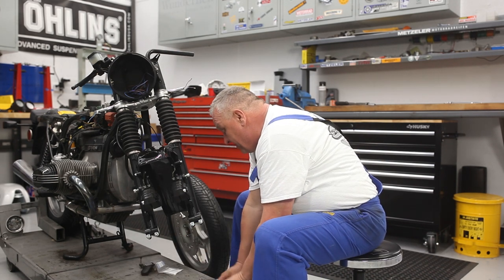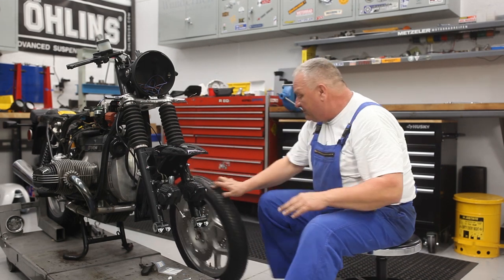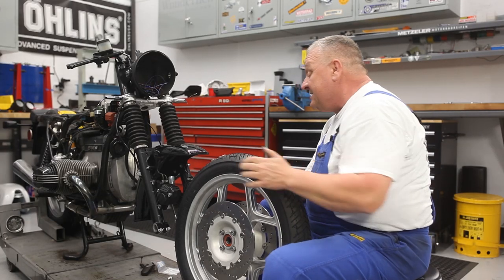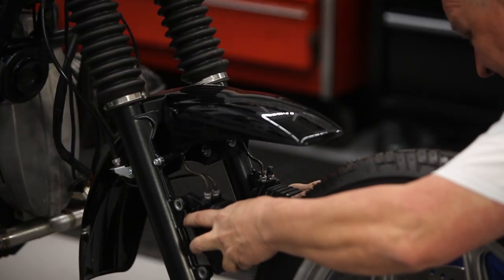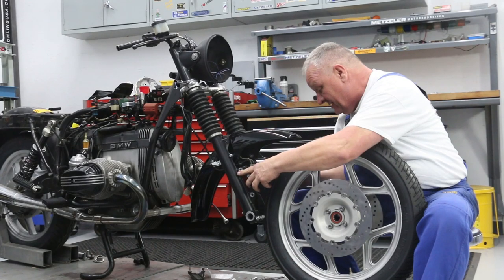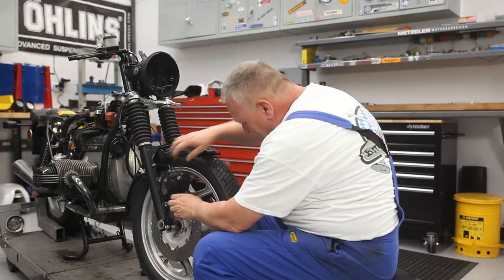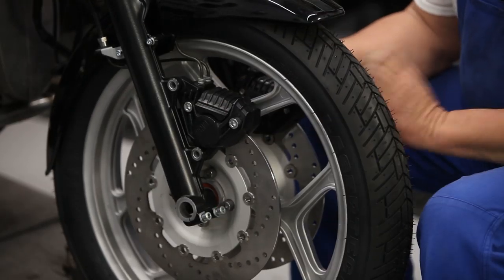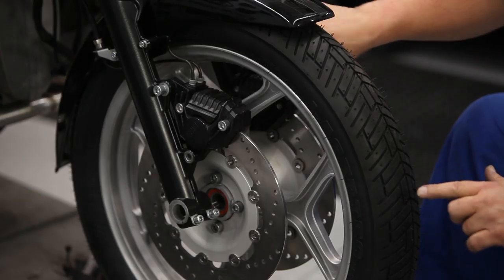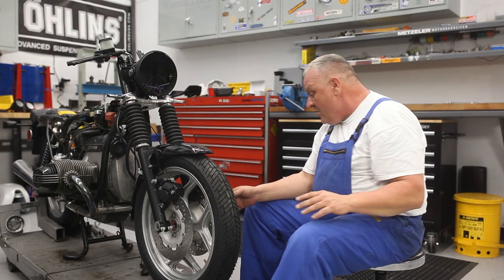Now we can go ahead and put the front wheel on. Because those clips are in there that I just put in, the calipers don't fall down as far. It's possible to get the wheel on if you're very careful, because you have to get these calipers spread on both sides — so slightly pull them out and bring the wheel in, try not to distort the lines too much. I've got the wheel in place, brake lines are routed just the way they need to be, and I've put the top bolts in to hold everything in place. Now I'll put the front axle in.